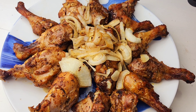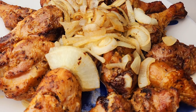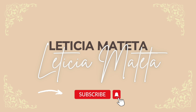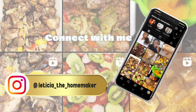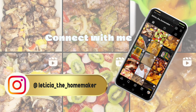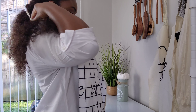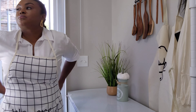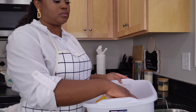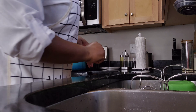If you want some chicken that is packed with so much flavor, then keep watching. Welcome to my channel and if you are new here, I welcome you and I hope you stay. I hope you subscribe and be part of my family. And if you're a returning subscriber, thank you so much for coming back — let's get started.